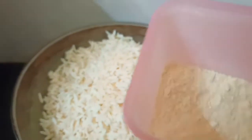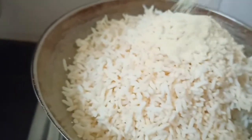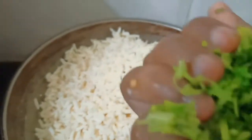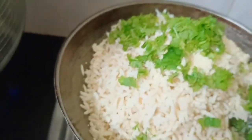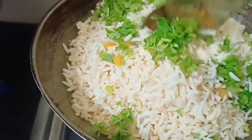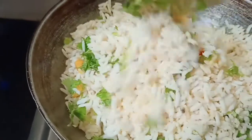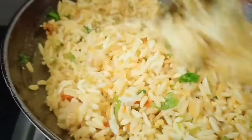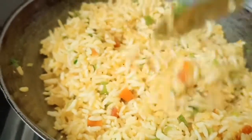I am going to put it in the bowl. I will add the bowl and mix this up. We will mix it in 2 minutes.